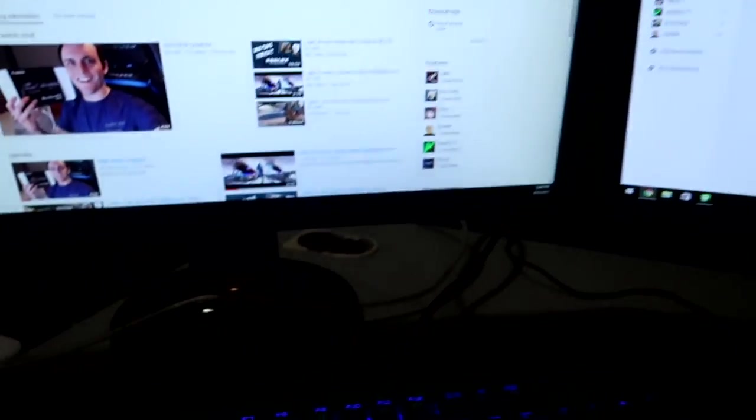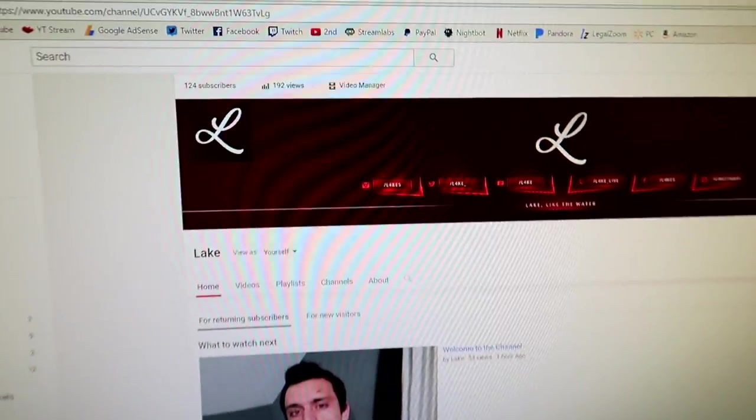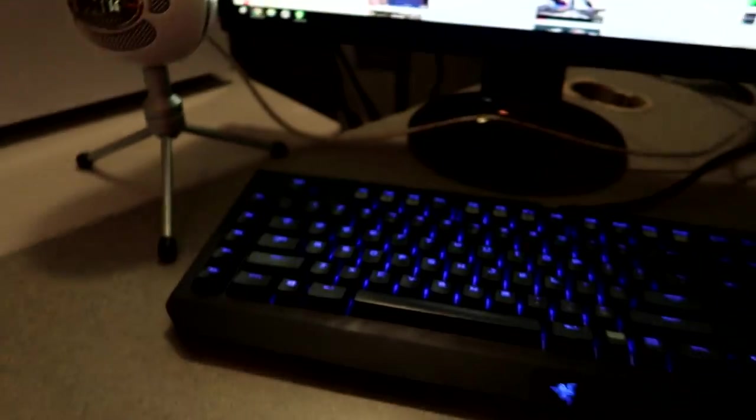I bought mine pre-built, so the link will be in the description if you guys want to order one too. I have three monitors — the BenQ GL2460s. I really like these monitors; they only have HDMI so I wish they had DisplayPort, but I run them through HDMI. On screen I have my two main YouTube channels on the sides and the vlog channel in the middle, which already has 124 subs — definitely check it out.